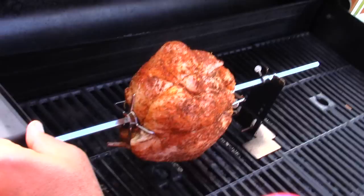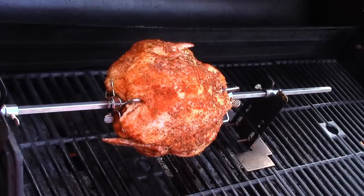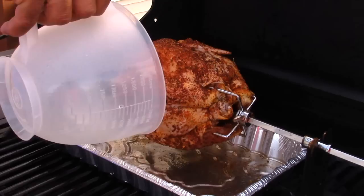We place the chicken on the rotisserie on the grill to make sure that it is balanced and even. Then we place a pan of water underneath the chicken on the rotisserie for kind of an offset type cooking. Make sure you catch all those drippings — you don't want any flare ups.